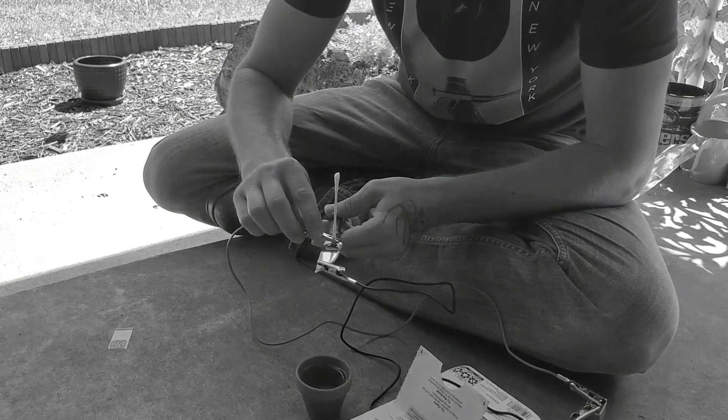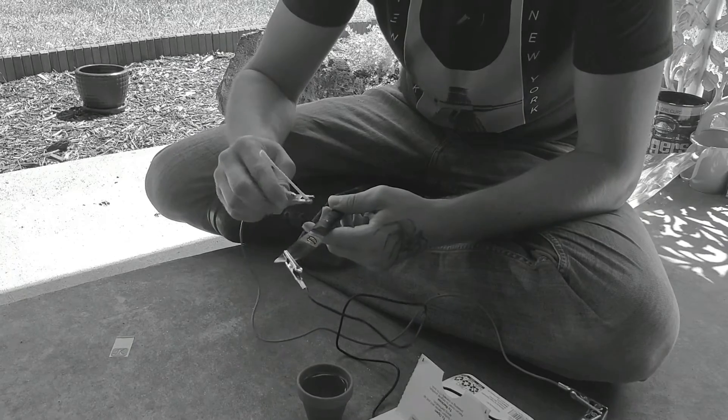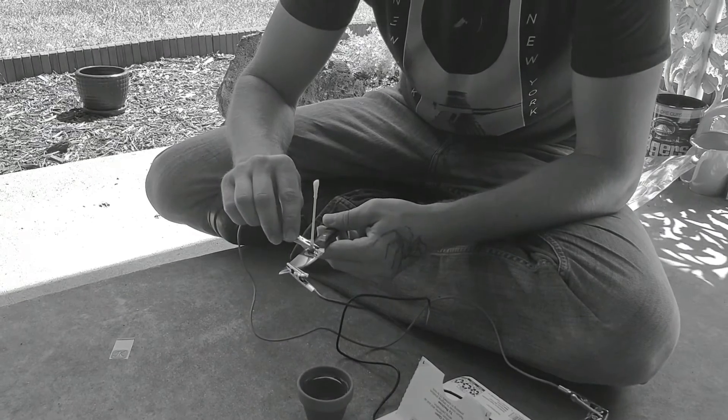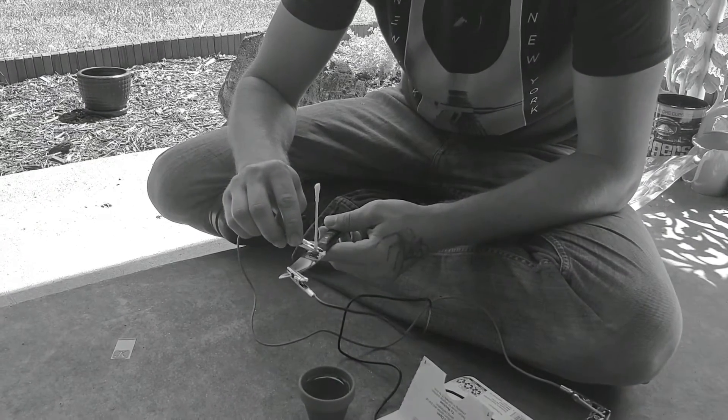I kind of move mine around a little bit and do several passes. I get it all black and then go back over it. I hold it in one specific spot for maybe five to ten seconds, then move it and continue to do that all the way around.